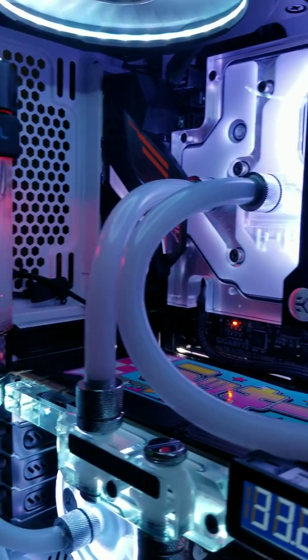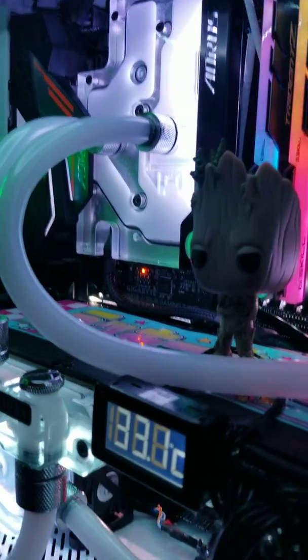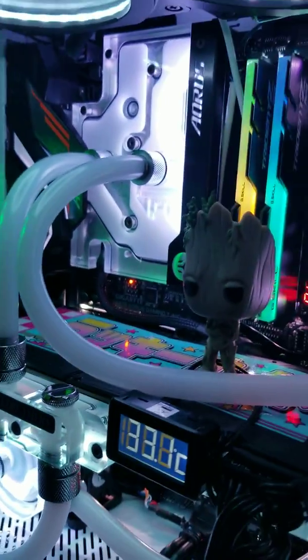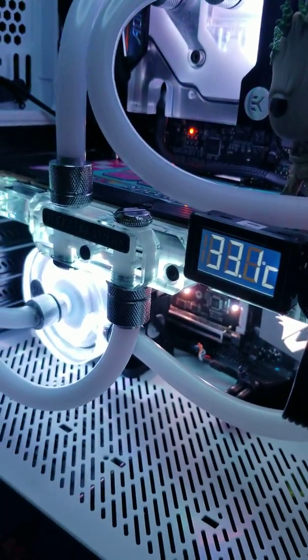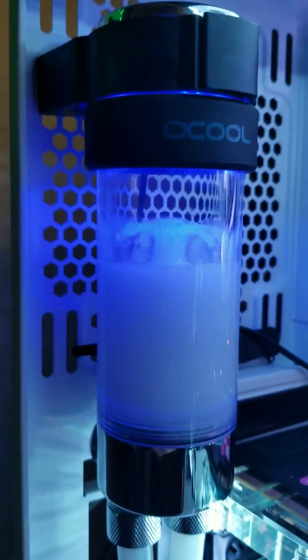Oris block, Swiftech GPU block, and the Capecorp 150.